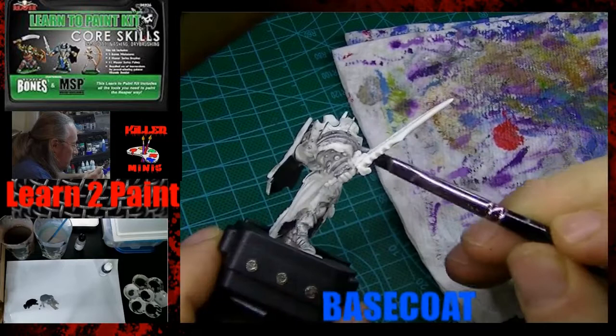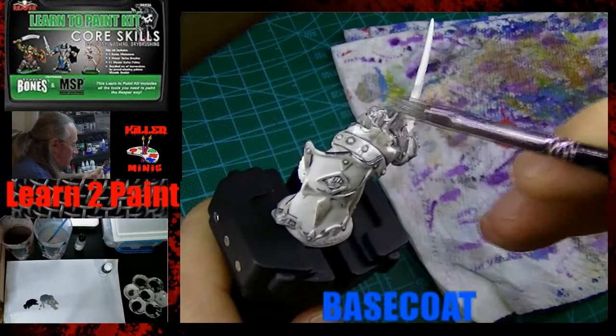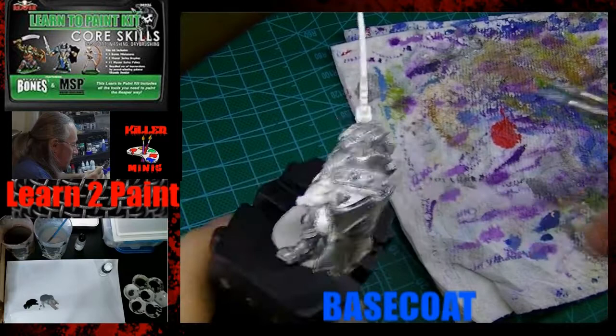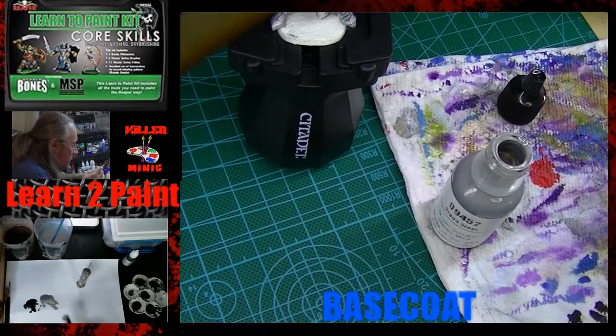If you haven't done this model yet, or you have the kit but are planning to do it, you might want to invest in another metallic paint. For the most part, pretty much any other metallic paint other than craft paint would probably be better than this. But if you're bound and determined to use this one, so be it.